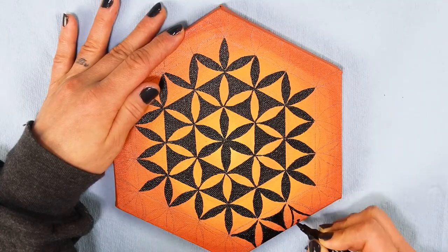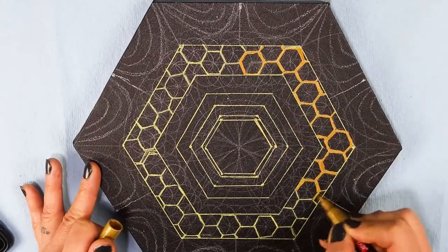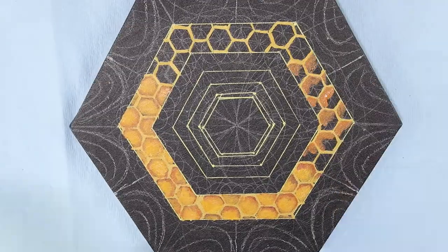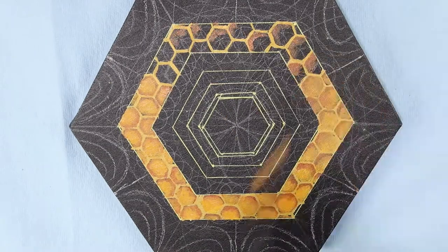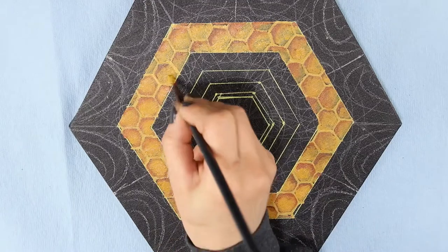These hexagonal canvases were meant to combine one of the sacred geometries of nature — hexagons — and natural crystal gems to create a true healing art piece. I wanted them to have depth, more than just paint can create, so I did end up using some gel medium to add real texture to the honeycomb, making it stand out more and creating more three-dimensionality.